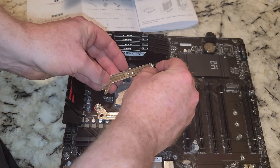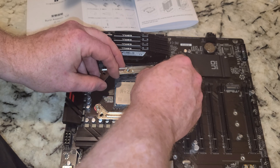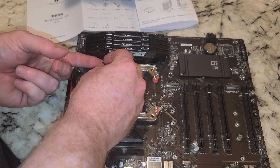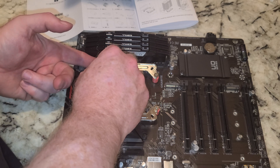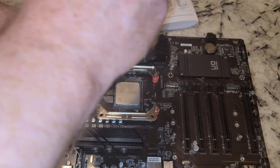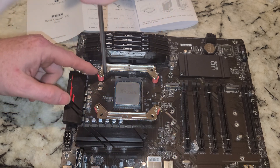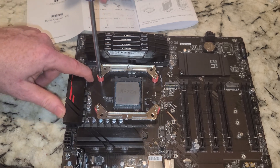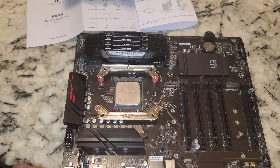I got this screwdriver from be quiet! for supporting them — they sent it to me. I also got one of those from Noctua. I get a lot of stuff like that for free. It's amazing how much stuff you can get doing these jobs. I can hear in the background it's time to feed the cats — they get excited, mom gets excited. Alright, that bracket is on.